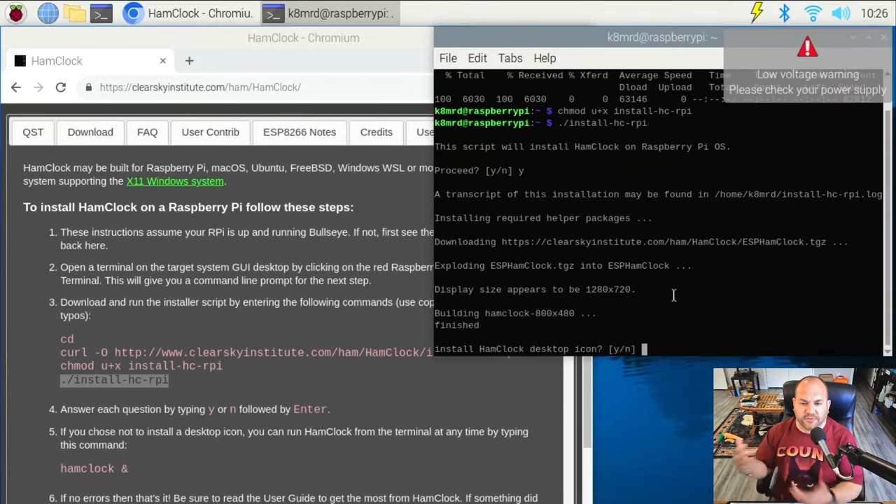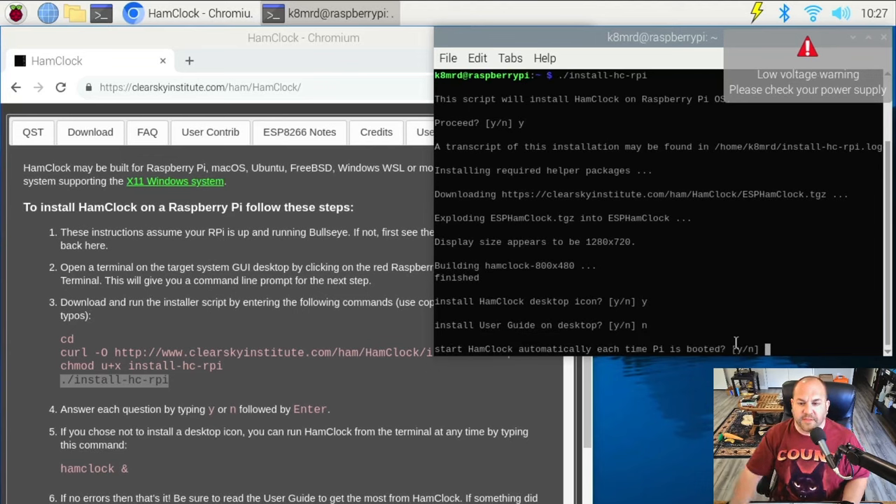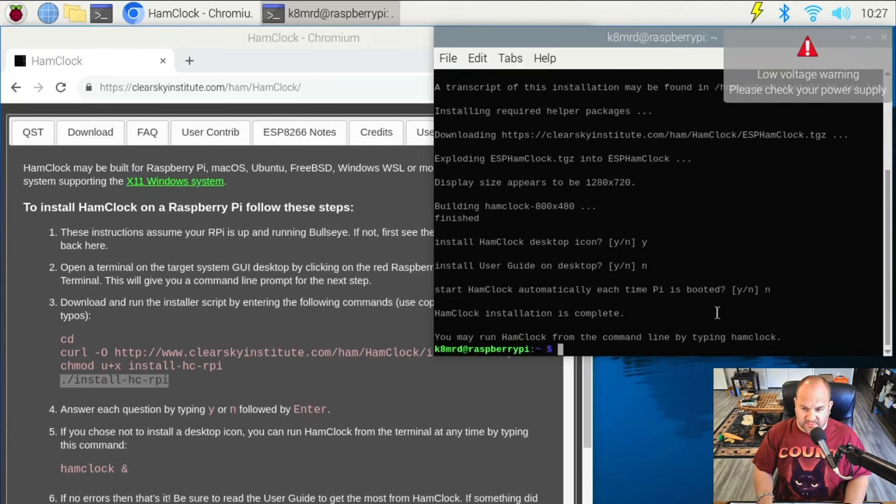Now we're getting questions. First it asks: do we want to install a desktop icon? I'm going to hit yes. Then it asks: do we want to install the user guide on the desktop? I'm going to hit no, but you can — you can download the user guide right from this ClearSky Institute website. It kind of shows you how to use HamClock. For 'start HamClock automatically each time Pi is booted,' I'm going to hit no because we can use the desktop icon. You can also start it in terminal by typing 'hamclock &'.